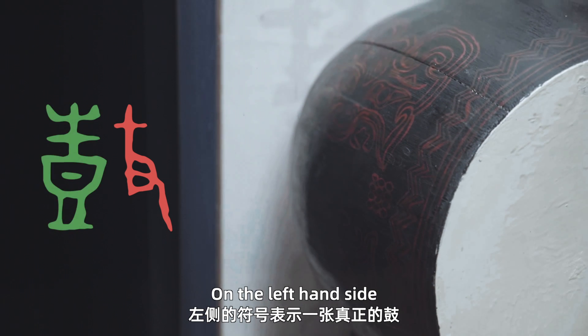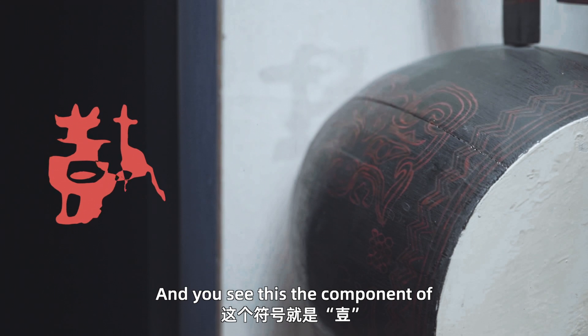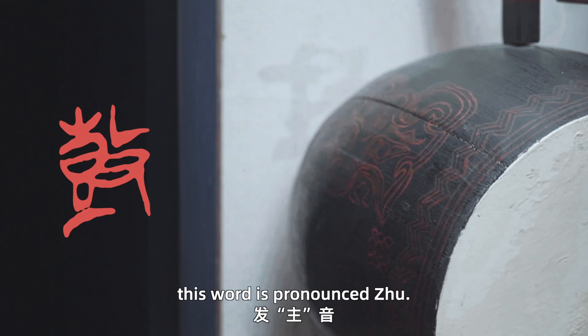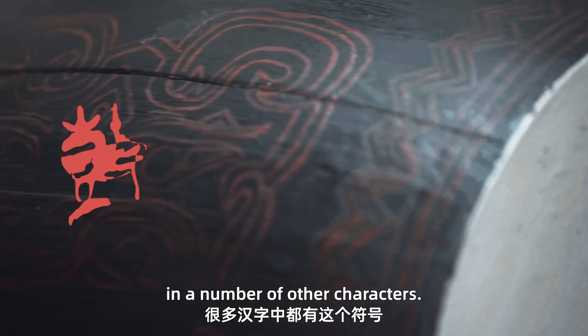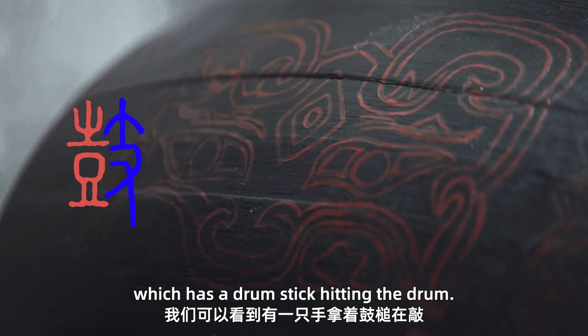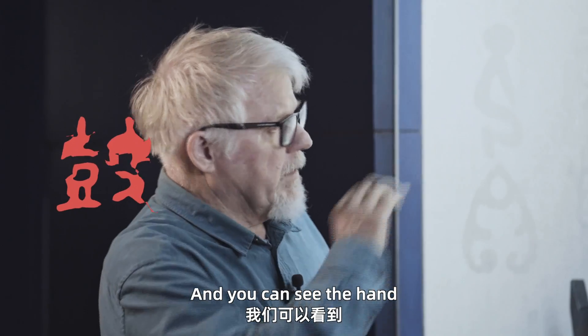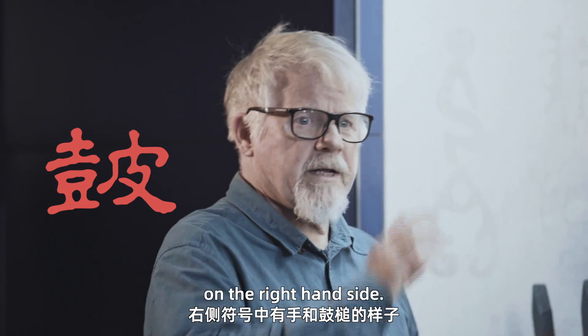We have two parts. On the left hand side you can see the actual drum, and you see the component of this word is pronounced Ju, and it can be found in a number of other characters. On the right hand side we have a hand with a drum stick hitting the drum.